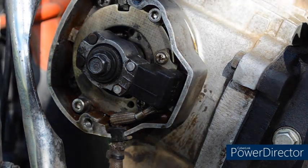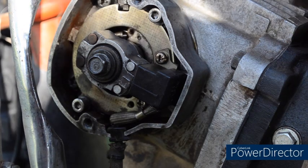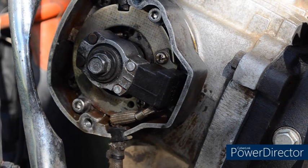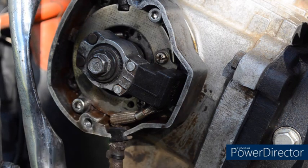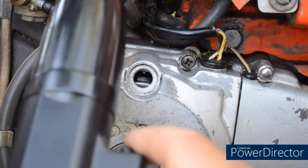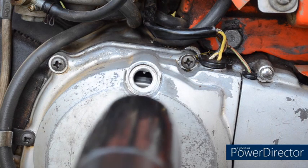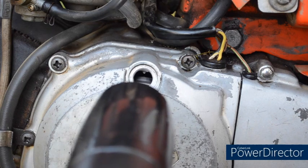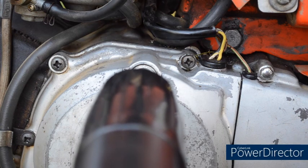How accurate is that? Let's use the strobe light and see. We've connected one lead to the spark plug lead, the other to a battery. We start the engine, press the trigger and let's see if we can capture this on video. The timing mark just to the right of the F is bang in line with the pointer inside the case. So the timing is absolutely spot on.